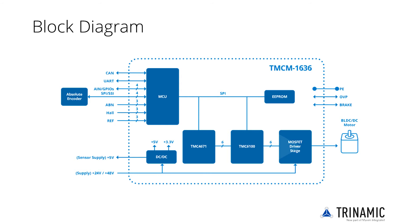TMCL programs can be stored and executed from the included EEPROM. All voltage rails are generated inside the module, so only a single motor supply is needed.